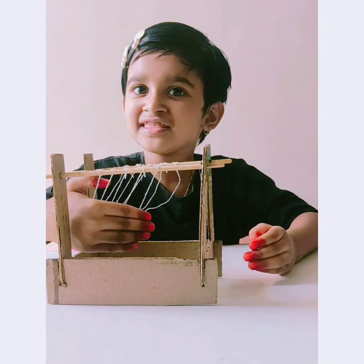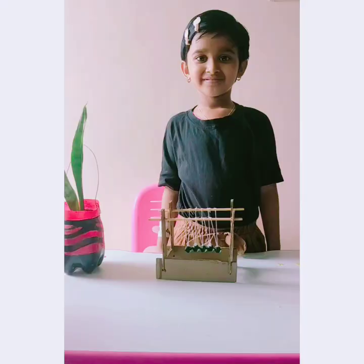Five in, three out. Thank you for watching. Bye bye.